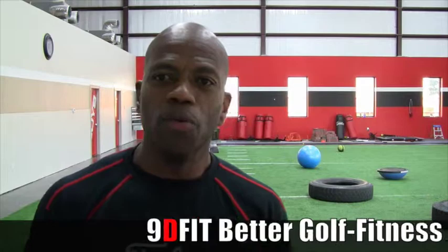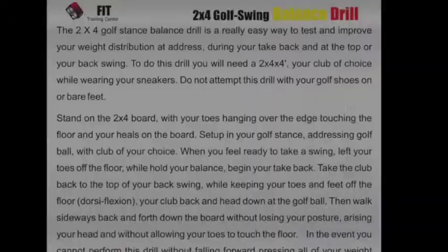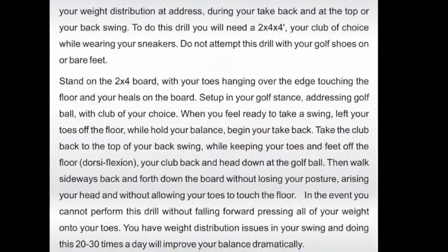Hi, my name is Herschel Johnson. I am a Certified Typhus Performance Institute Golf Fitness Pro. I'm also the owner of 95 Training Center here in the Woodlands. Today, we're going to go over our Golf Fitness Tip of the Month.